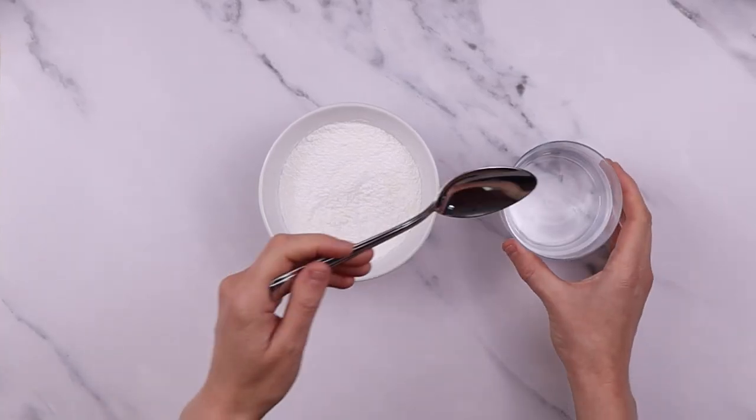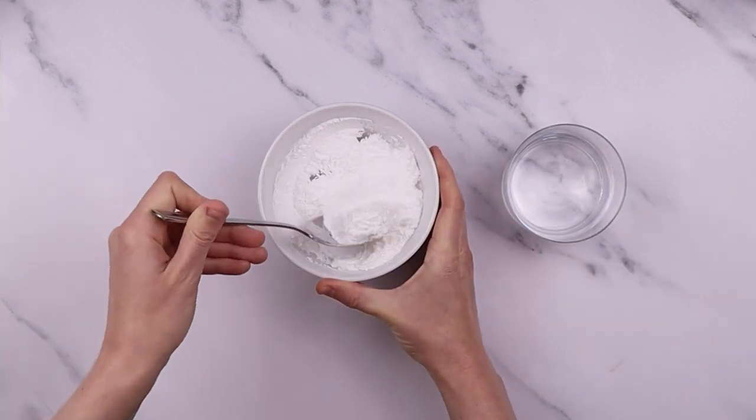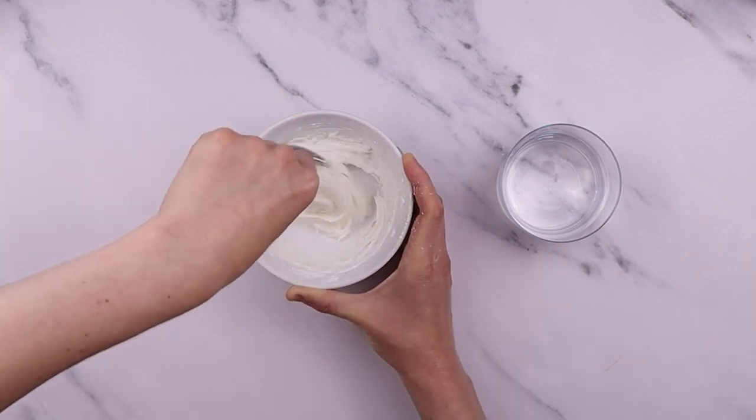First things first, we need to make our icing. Put the icing sugar in a bowl and stir in a couple of spoonfuls of water until the icing is quite thick, like toothpaste.